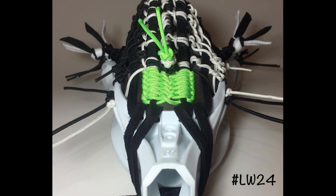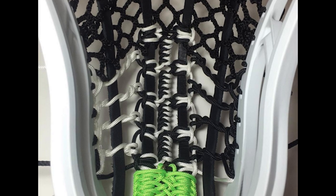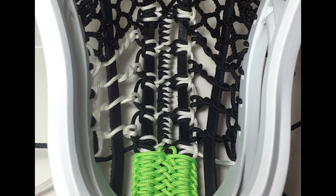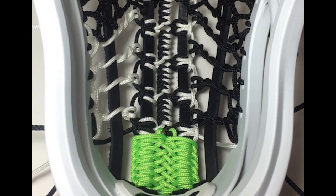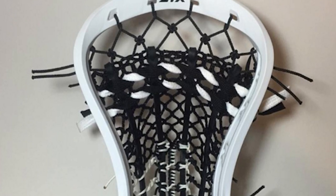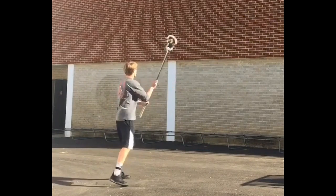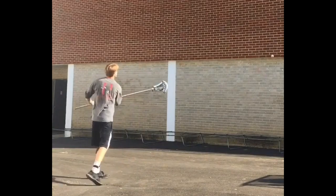At number four we have LaCrosse Works. Liked that he used a new knot — that was really cool. But the one top string dropped under the other has been seen before, so it wasn't all that innovative. Still, points for the new knot and really good spacing. Overall, it was a really well-done top string.